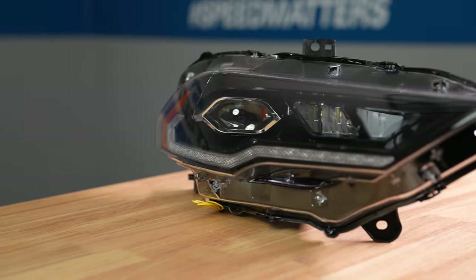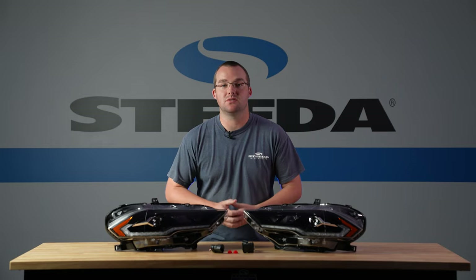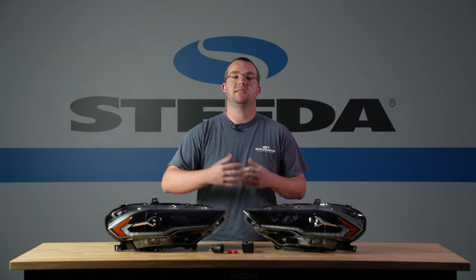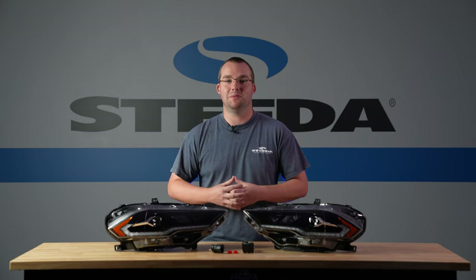We're really excited to get these lights on a 2018 Plus Mustang, specifically because you're going to have more light output, so we'll show you that comparison before and after as well. Let's get this installation rolling — we'll show you a step-by-step, as well as a before and after of what these things look like on a 2018 Plus Mustang.